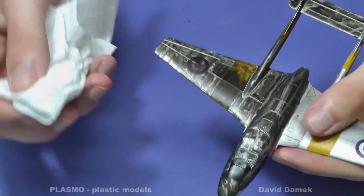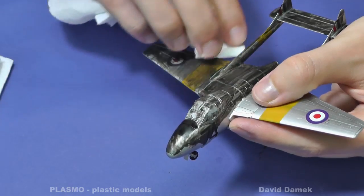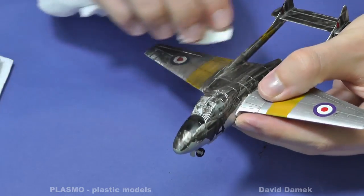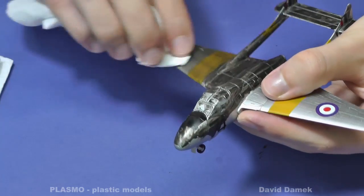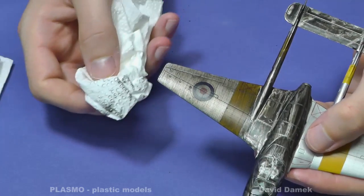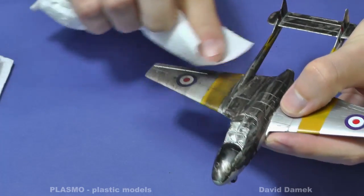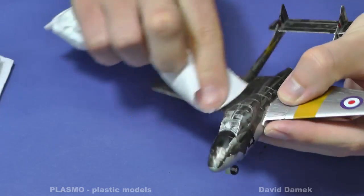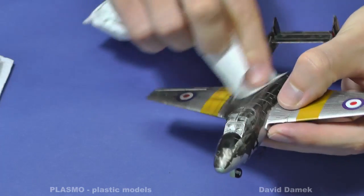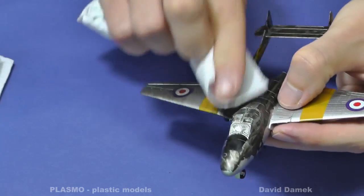Oil wash can take up to six hours to dry, but if you use a hairdryer then you can wipe off the dried wash just after 10 minutes. You can use a common dry paper towel — I wipe it off in the flight direction, which creates a very subtle weathering effect. I suggest using surgical gloves when wiping off the other parts of the model. Wash properly dries after three or four days, and without gloves you could leave fingerprints on the model.